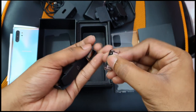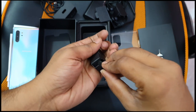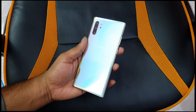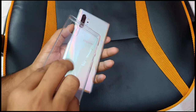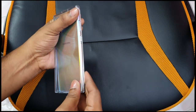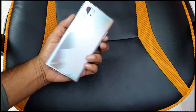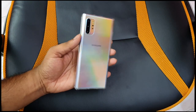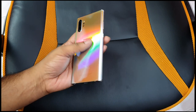The box-provided case for the Galaxy Note 10 Plus is a TPU case — a perfect fit to protect the back side from damage. The build quality features a glass and metal finish.